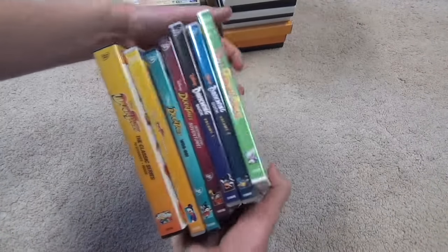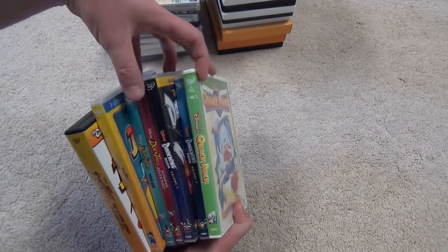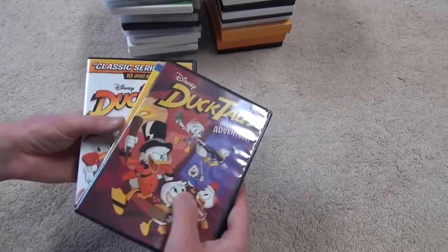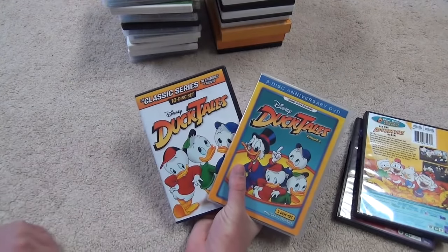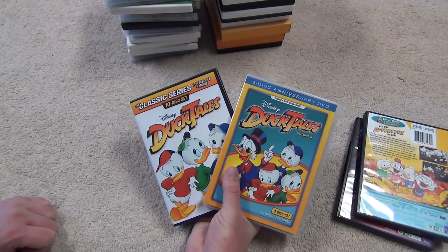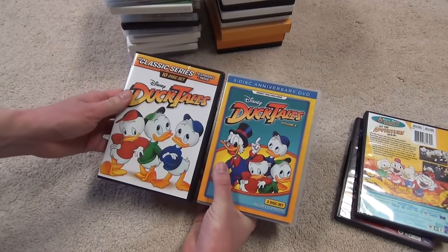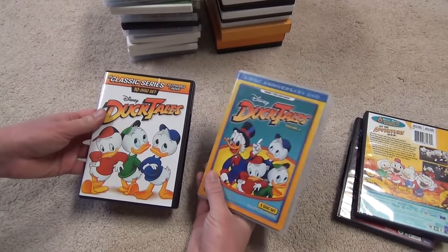The first set of DVDs I'm going to show you are my collection of ducks, including DuckTales, Darkwing Duck, and Quack Pack. Starting with DuckTales — I've got four DVD sets here. These two packages are the complete series of the original DuckTales. We finally got these all on DVD, which is a real shocker because people had been asking for this for such a long time and it didn't seem like it was ever going to happen, but then it did.